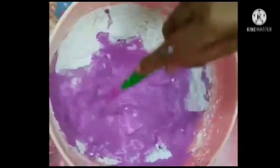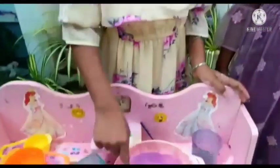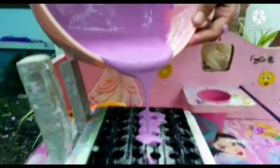I am mixing this colored water into the plaster of Paris powder. We have to continuously stir it, because this will harden very fast. Now, let's pour this mixture into the mold carefully.